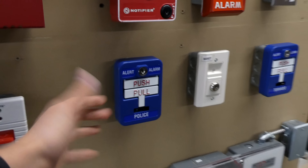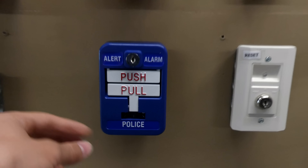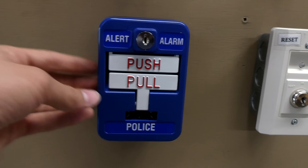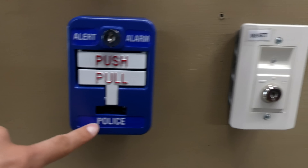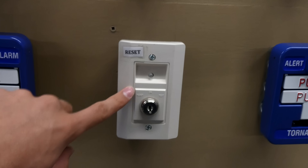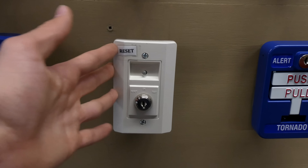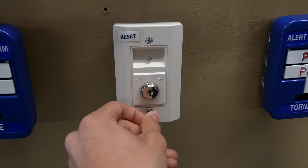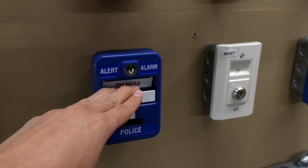Now we're at the bottom of the board and I'm going to demonstrate these three devices. The two blue pull stations came with little stickers so you can customize them — I have them labeled 'Police Alert Alarm' and 'Tornado Alert Alarm.' This third device is kind of a reset switch — not something you'd see on a real system, but I made it for mine. Basically you put the key in, turn it, and it resets the system. We'll go ahead and see the police alarm.